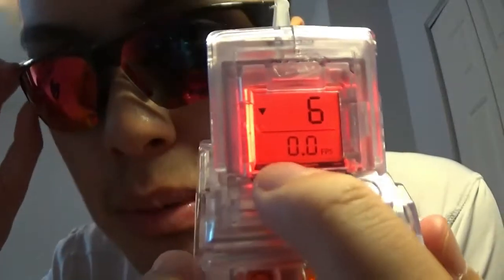I'm in America, so I'm going to be using it in feet per second. So turning it on — as you can see here, I don't know if the camera's going to be picking it up. This is countdown mode, it's currently set on six because the last test I did had six ammo.